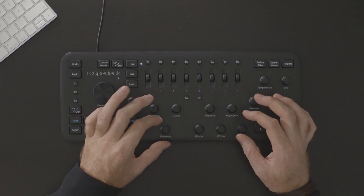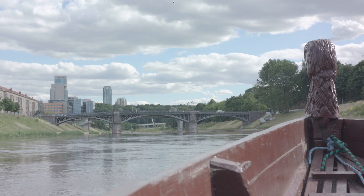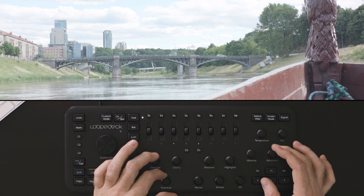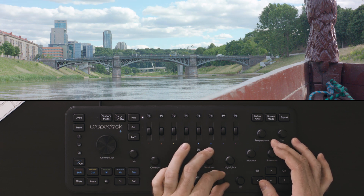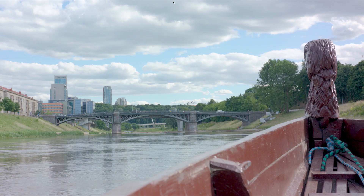As you guys know, the LoupeDeck was originally built for Lightroom. So using some of the basic controls you're actually able to work with some of the basic color principles on your clip from your timeline. Starting in full screen mode, you can do things like adjusting your exposure, adjusting your saturation, adjusting your black points, your whites, adding some vibrance and some contrast. And that can be done super quickly from within your timeline.